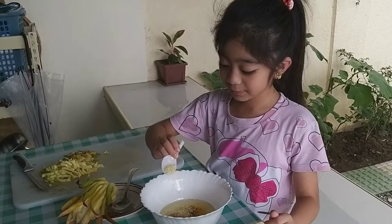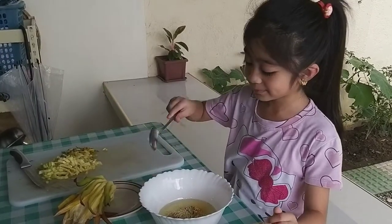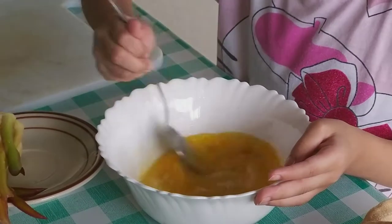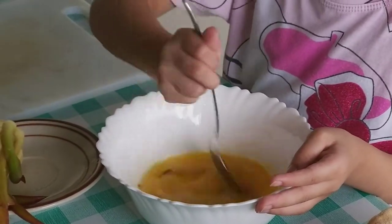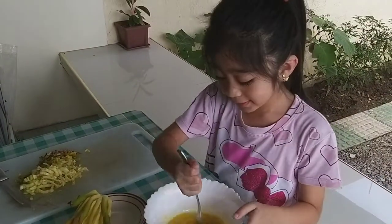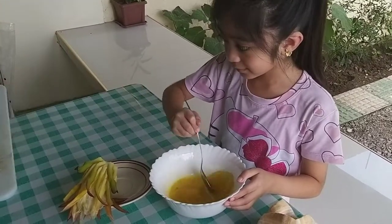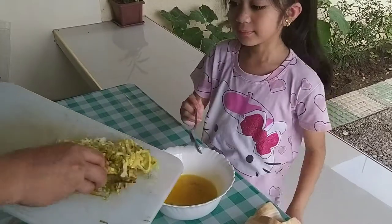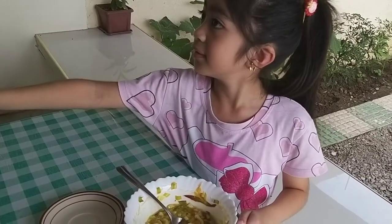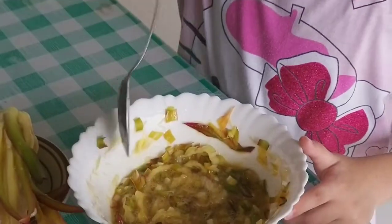Now we'll just spread some. It's going really well but we need a bit more mixing. Now we're going to add the dragon fruit flower with the help of my daddy. Mixed already? Not yet, there's still some more.